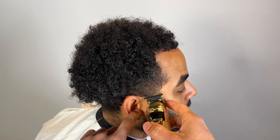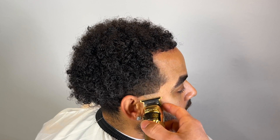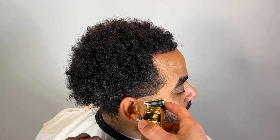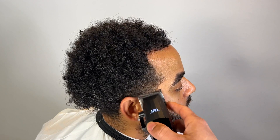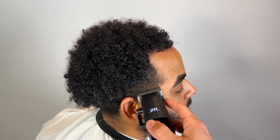We're gonna do a simple taper on this haircut. I'm gonna start my guideline right below his C-cup. This is gonna be a mid taper — very simple haircut on a difficult canvas. We follow it up with our shavers, grab our clippers, and start the taper process.